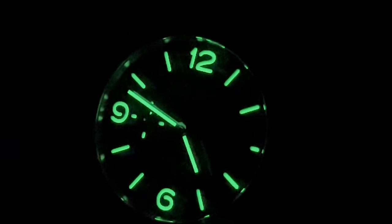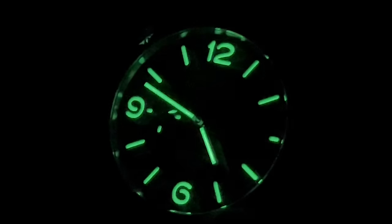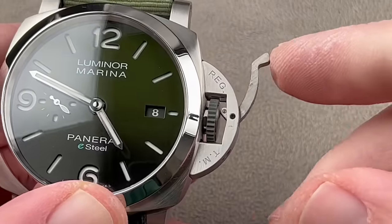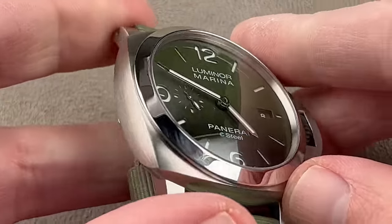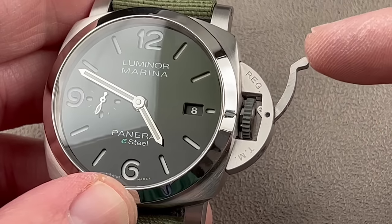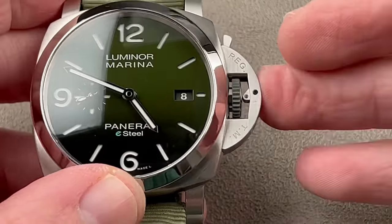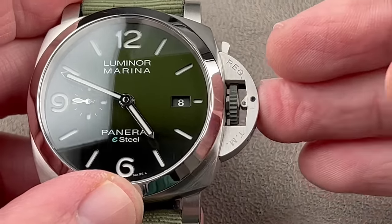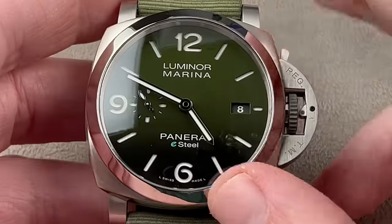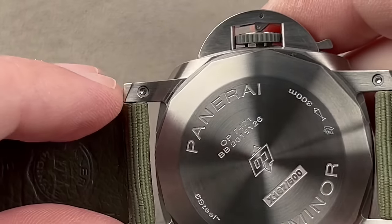Here we have a Panerai sandwich dial, which is traditional — a stencil featuring cutouts of the numerals and the indices, and underneath a solid disk of luminescent material creating that spectacular effect. We do have the device protecting the crown, the iconic locking lever. This actually came about in the 1950s — conceived in the 40s, implemented in the 50s. What we call the Luminor today is roughly equivalent to a 1950s Panerai 6152 combat watch. It's easier than unscrewing a screw-down crown when your hands are wet, sweaty, or gloved, and gives you more protection than a shouldered crown guard — even if you hit it parallel to the stem, you won't damage the crown. There's a little runner bearing inside the cam lobe, around since 2007, to make it smoother. Covered up, you still know what brand and what model.